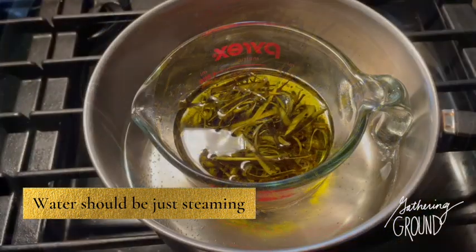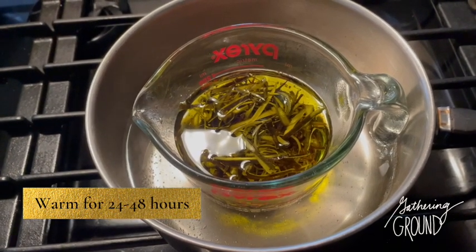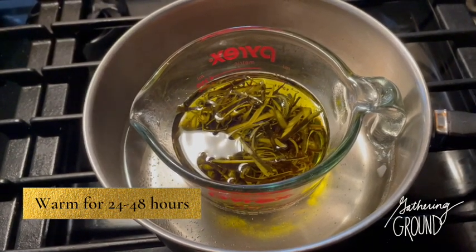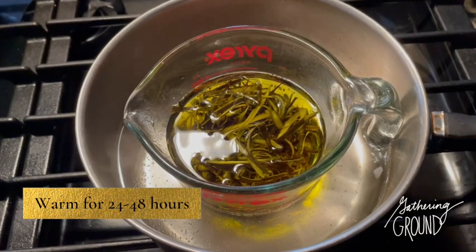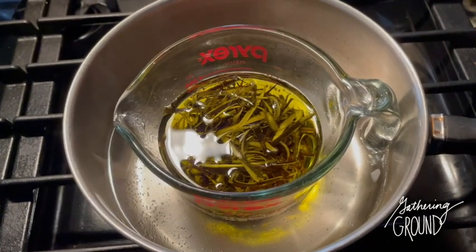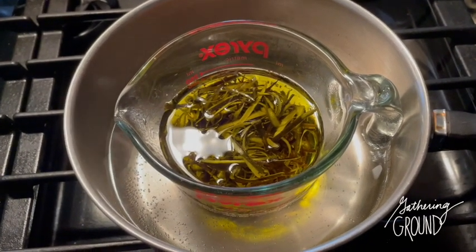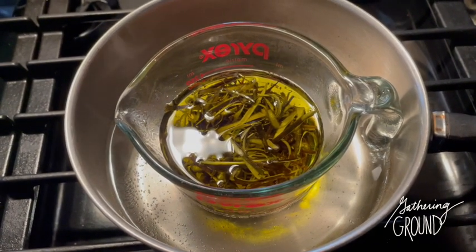Gently warm the oil somewhere between 24 and 48 hours. What I do is turn it on in the morning, let it cook all day — make sure you refill the water because it will evaporate — and then turn it off when I go to sleep or if I leave the house. I'll continue to do this sometimes for days.